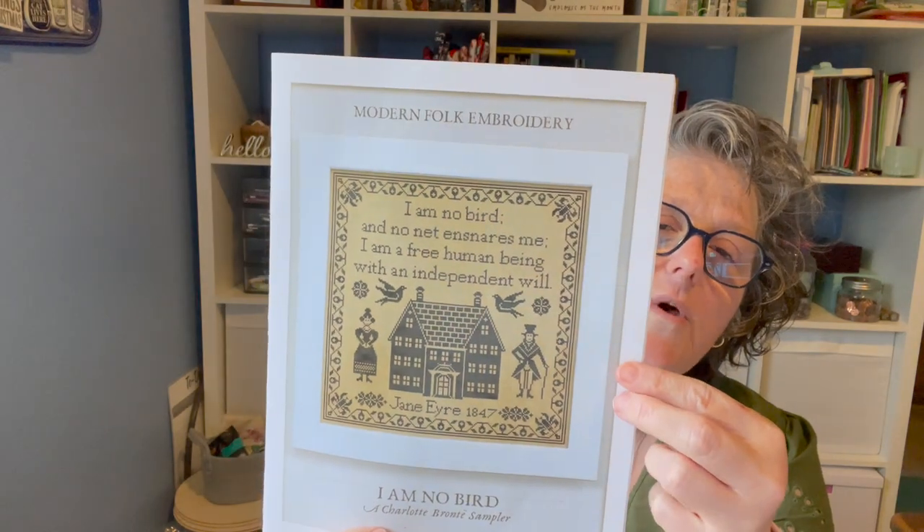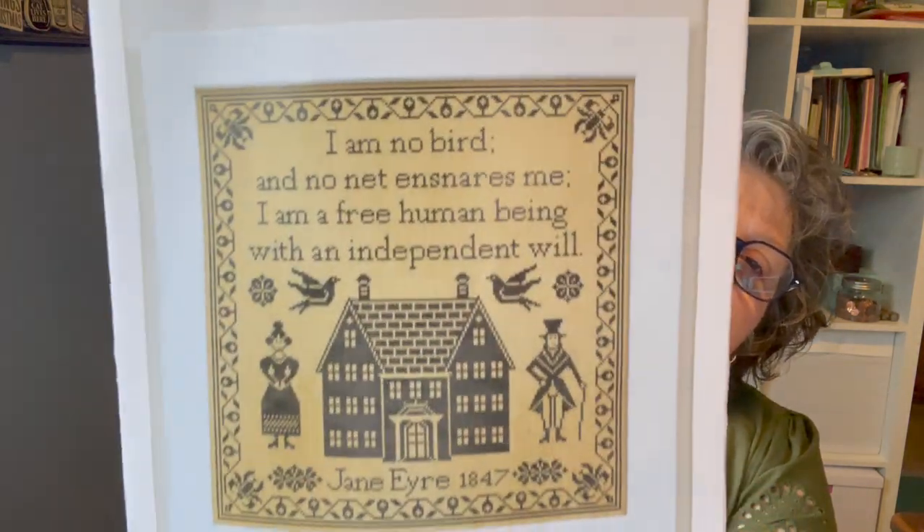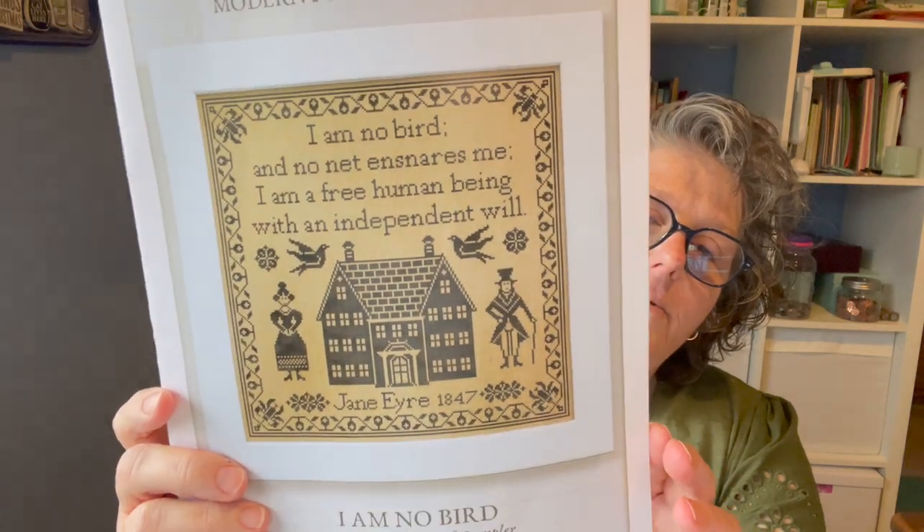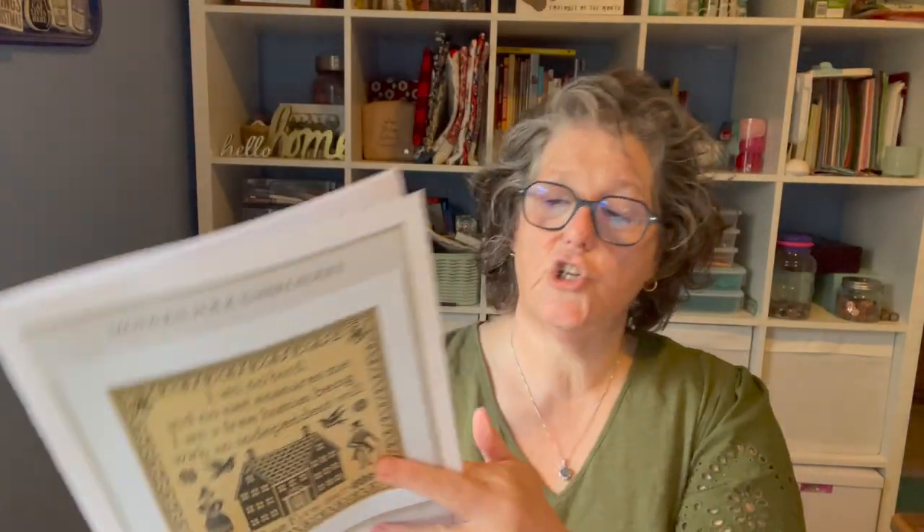I was working on my Christmas Kringles but I'm not into Christmas stitching right now, so I put it on the back burner and started this chart right here. It's Modern Folk Embroidery called 'I Am No Bird,' from Jane Eyre, 1847. It says, 'I am no bird and no net ensnares me. I am a free human being with an independent will.' I thought that was appropriate for the times right now. It's a pretty big chart — 193 wide by 193 high, so it will be a square, and I'm going to have it framed as such.